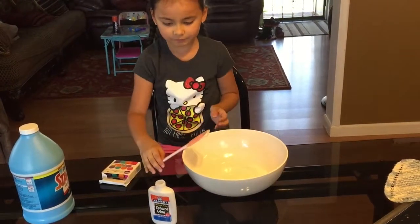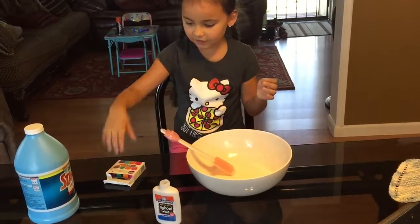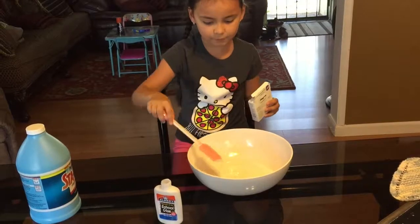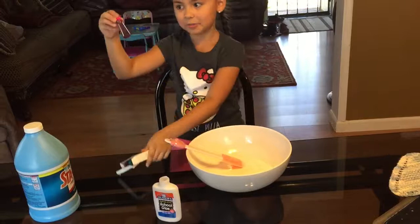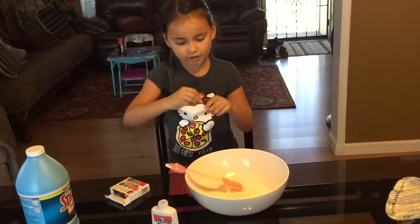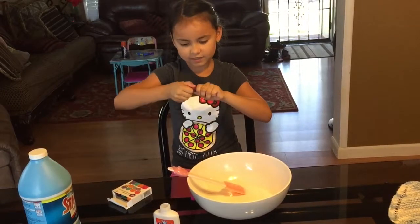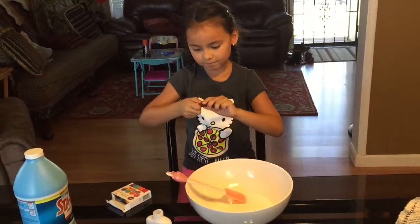Now the next step is to just mix it. And then after mixing, add some food coloring. I'm going to be dyeing it pastel pink.